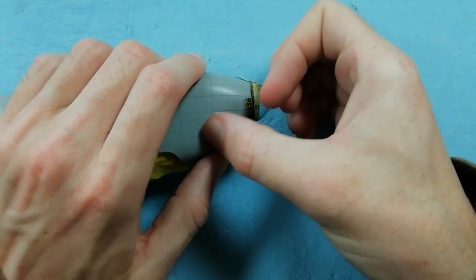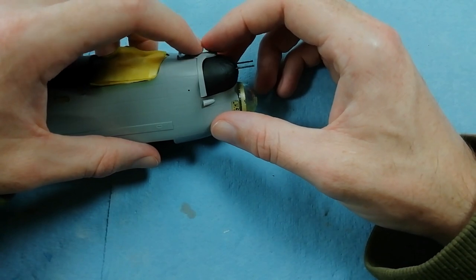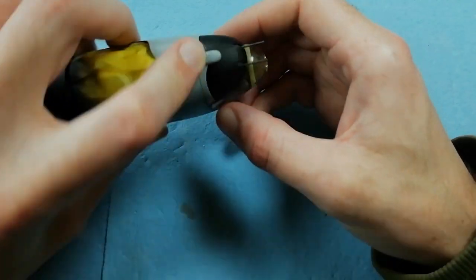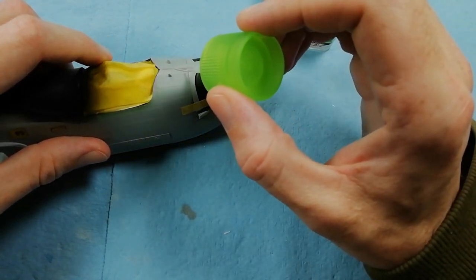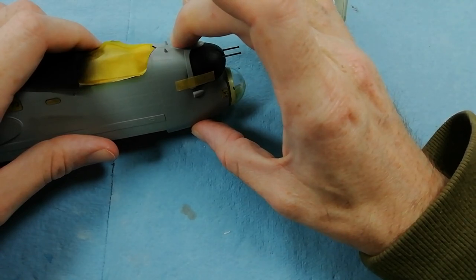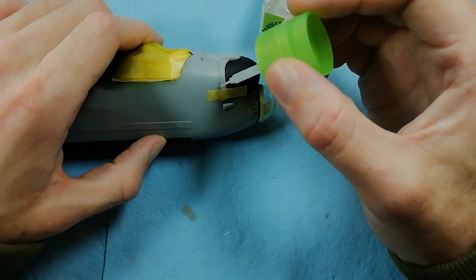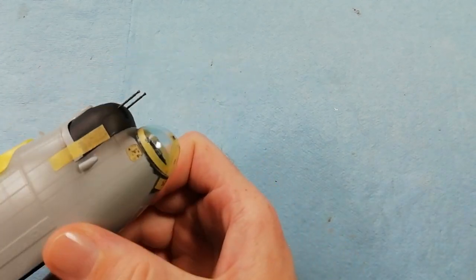I've taped one end down, and then coming on the other side, we're going to tape that end down as well, just to try and hold this in the correct location. Starting at the top, we're adding some glue and making sure this is correctly seated, giving it a bit of a nudge down. Now that we're happy with the position, we can glue the rest of it. We've still got a little bit of a gap which we'll need to take care of later on, but we've certainly reduced the size of it through test fitting.